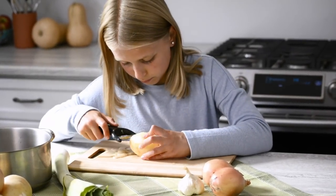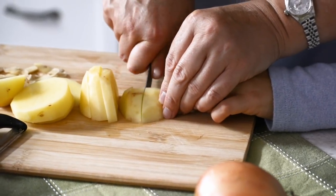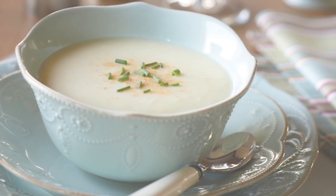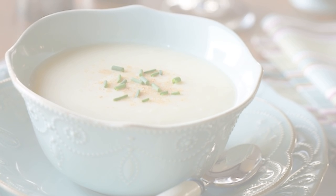Homemade soup is so easy to make. Just check out our leek and potato recipe video. It uses only a handful of ingredients and this soup is honestly so creamy — and it doesn't include any cream. I really think you're going to like it.